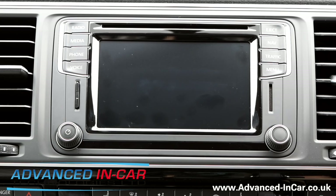Hi guys, it's Tim from Advanced In-Car Technologies. Today I'm in a 2016 VW Caravelle. It's the new MQB platform and as you can see it's got the new style infotainment system, which is the Discover Media.